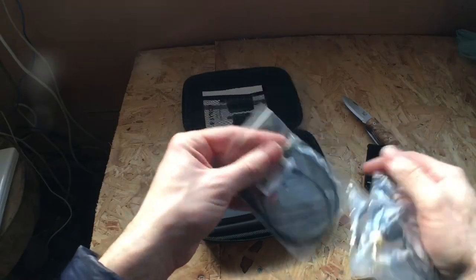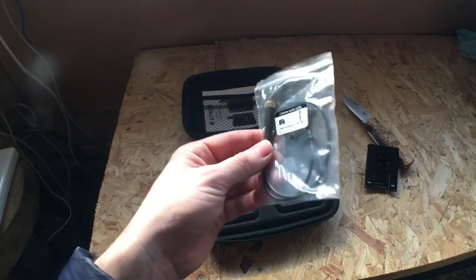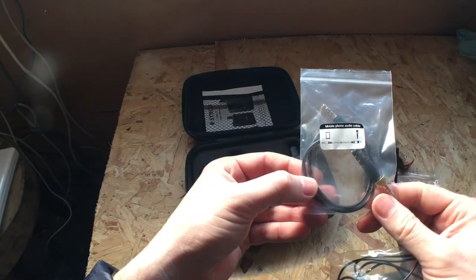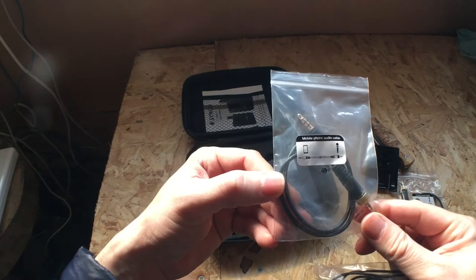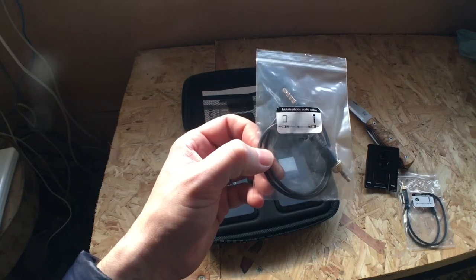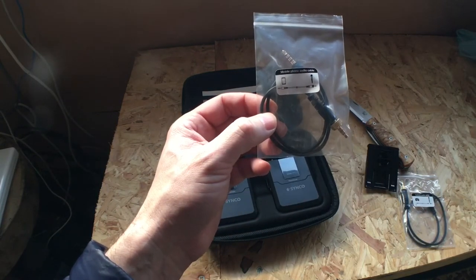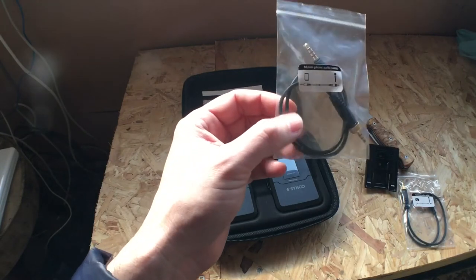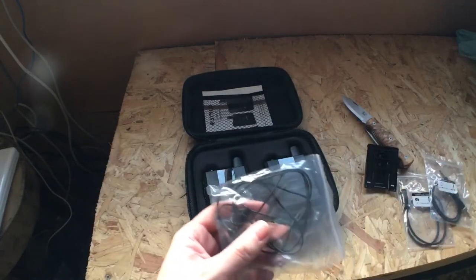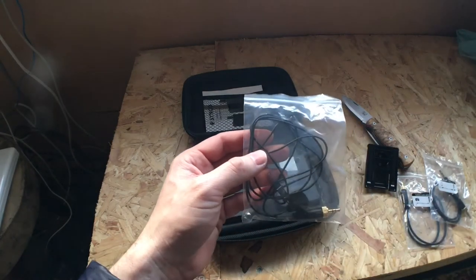Also you get in here a cable for connecting it up to your camera, so if you had an SLR with a microphone input that will work for that. You also get a cable so you can plug it directly into your smartphone — that's if it's got a 3.5mm jack. My main phone is an iPhone 8, which doesn't have a headphone jack anymore, so you have to get a USB adapter. But I'm using today my old iPhone SE, which I still use a lot — that's pretty much what I make all my videos on.